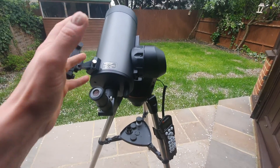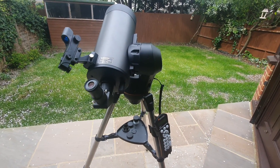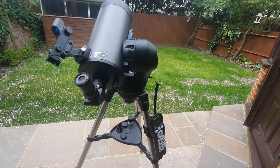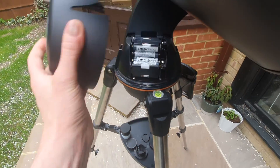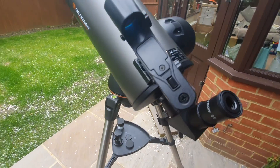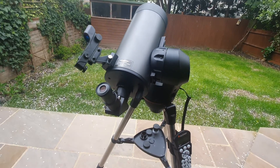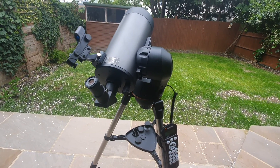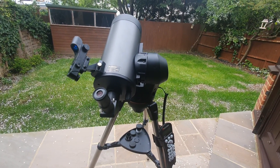In terms of power and how this is operated, you have two options. The first is you can add eight AA batteries into this component section here — I've added eight in there. Alternatively, you can get a power tank, which is a rechargeable power supply. Note that both of these do not come included.